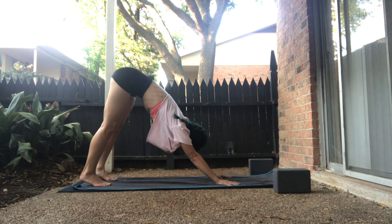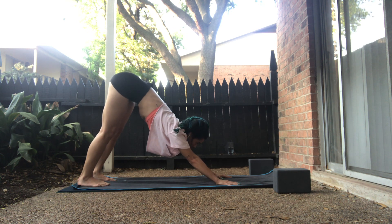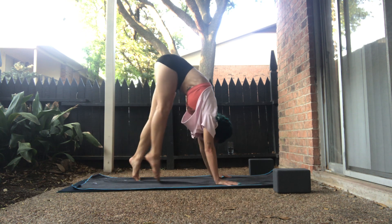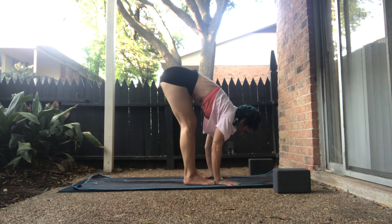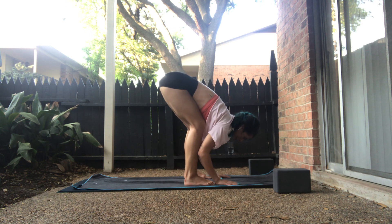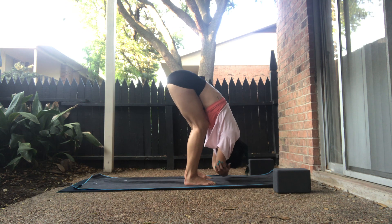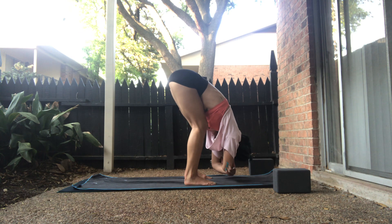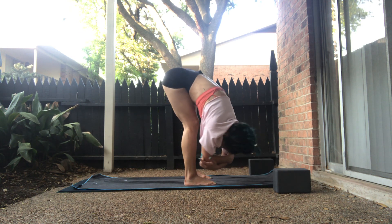Lower belly up and in. Take an inhale, heels forward. On your exhale, ragdoll tiptoe forward. Allow your toes to tap the back of your wrists. Catch your opposite elbows. Allow the chin to glue into the heart center, the elbow heads root in front of your big toes. And we will sway right to left, left to right.